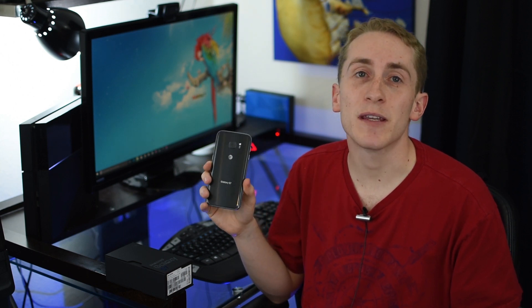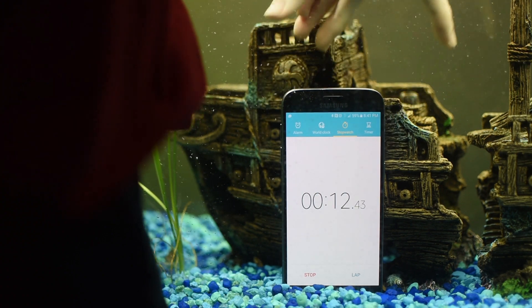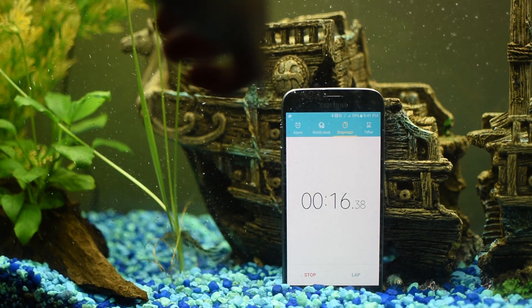The Galaxy S7 is IP68 water resistant, which means it can survive underwater for 30 minutes at 5 feet. What I'm going to do today is chunk this guy in my fish tank — not for 30 minutes, but for 90 minutes.